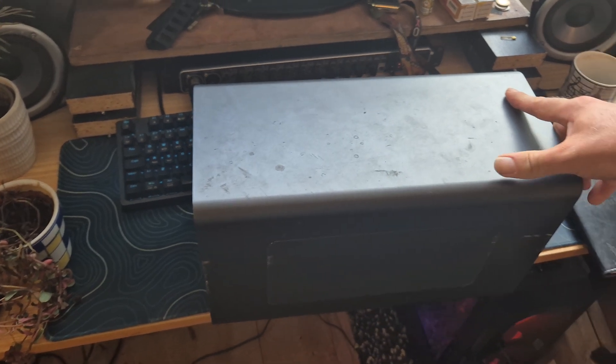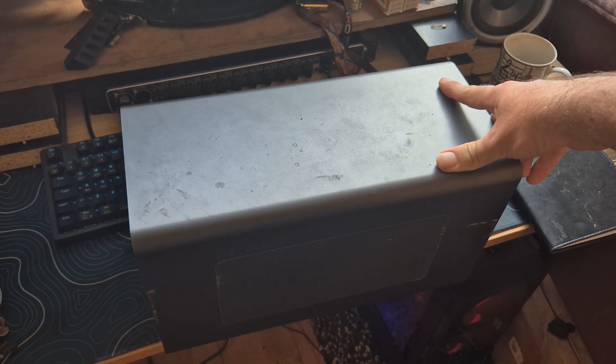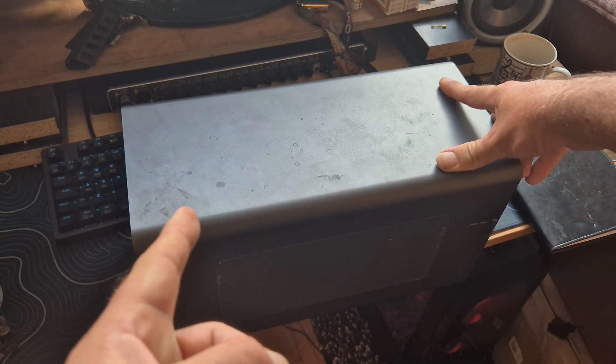We've got one eGPU with RX 580, 2TB hard drive, 500W power supply, and that is ready to go once we've got the monitor arm set up. Boom.